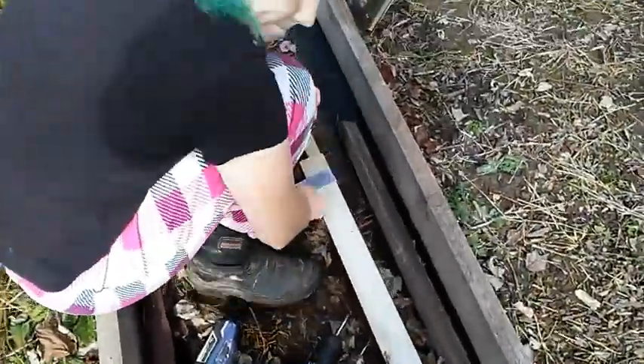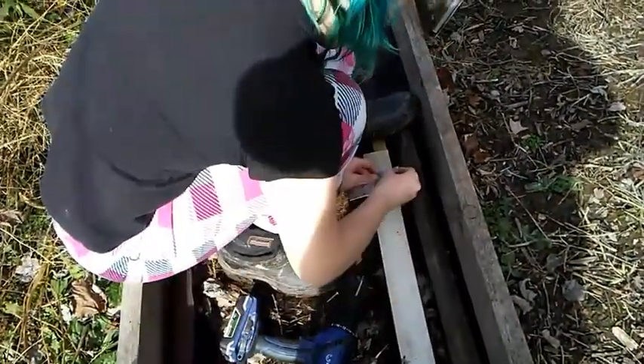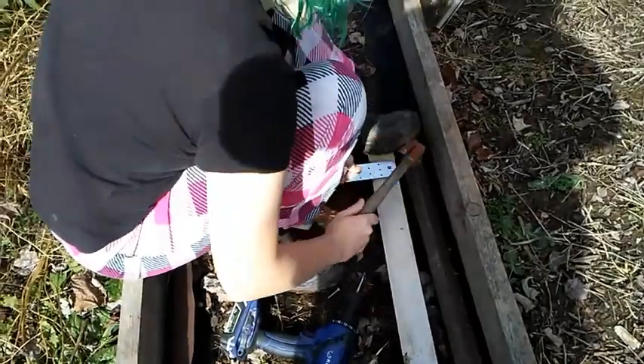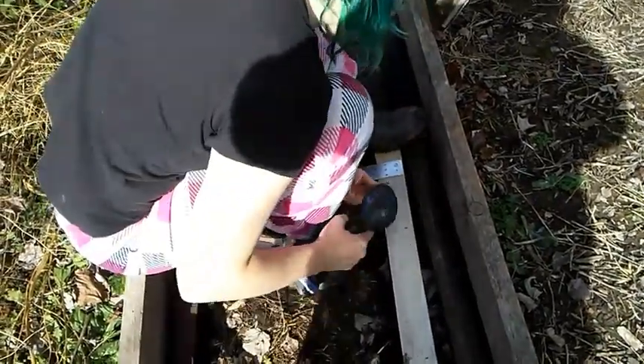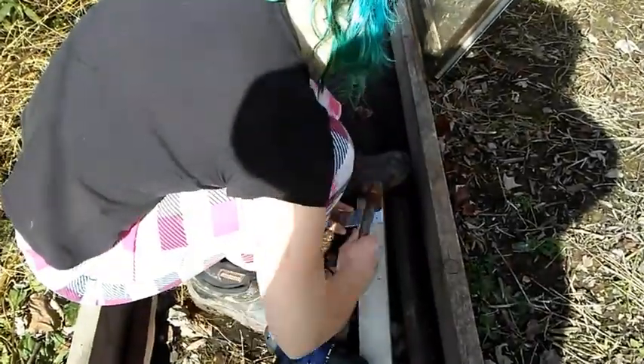I'm using some more of these brackets because they're awesome. And this is just a piece of composite board that I had laying around.